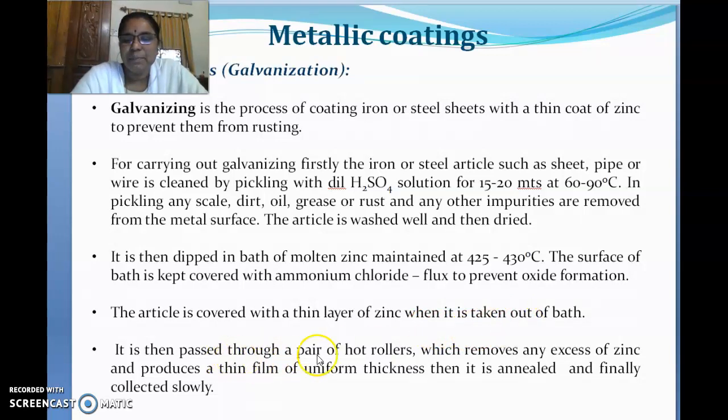After being taken out of the bath, the article is passed through a pair of hard rollers. The molten layer of zinc does not stick uniformly to the base metal — it may be thicker in some places and thinner in others. To obtain a uniform thickness of zinc coating over the base metal, it must be passed through the pair of hard rollers, which remove the excess zinc.